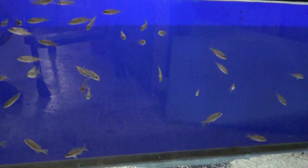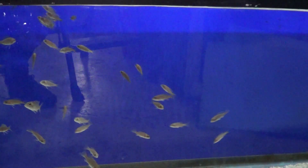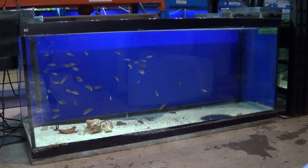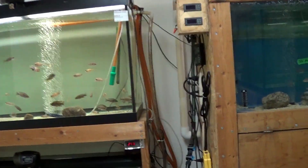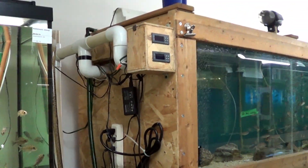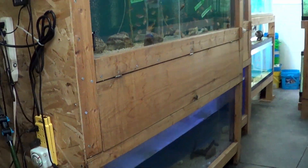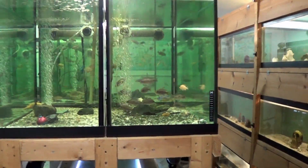Once my fish reach an appropriate size — about three-quarters of an inch long — I move them to my 75-gallon tanks so they have a lot more room to swim around. I keep them there until they're an inch and a half to two inches long, at which point I bring them to Richards, our associate, who grows them at his place until they reach the three-inch mark. It takes about a year and a half to grow peacocks to full size — a lot of logistics, a lot of observation, and a lot of love.